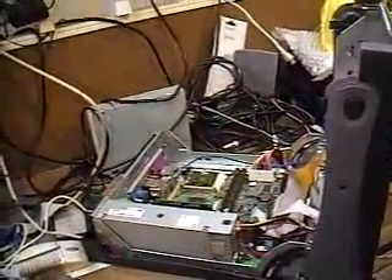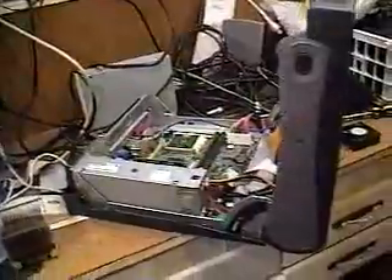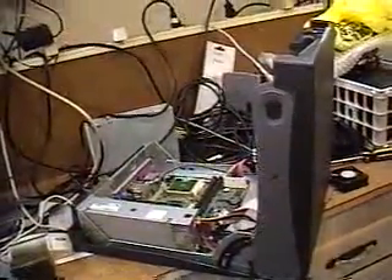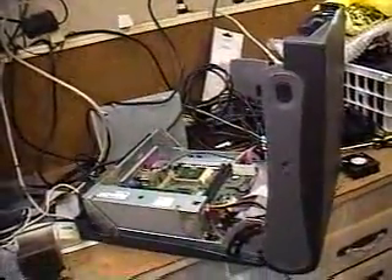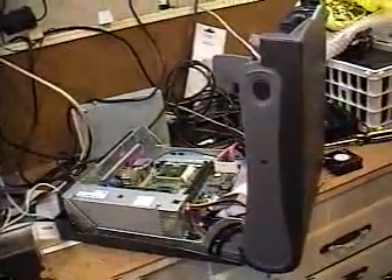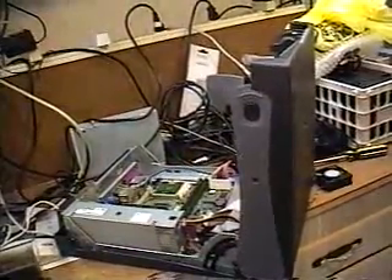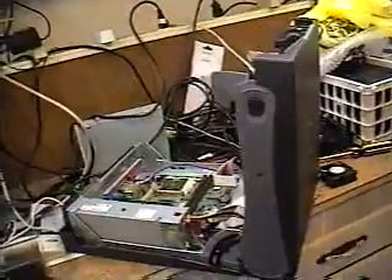So if any of you out there recognize this particular computer, please leave a comment with the model number so I can put it in my reference book of computer model numbers. That way if I run across another one and need specific drivers when repairing the system, I'll be able to obtain the correct drivers for that particular hardware.